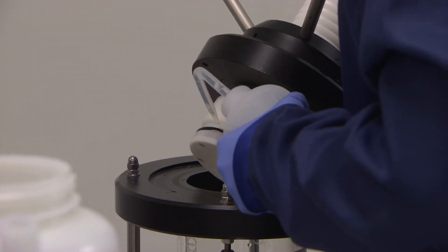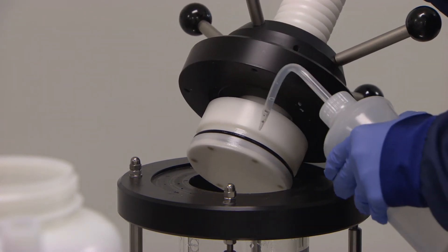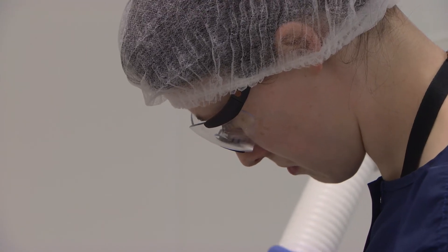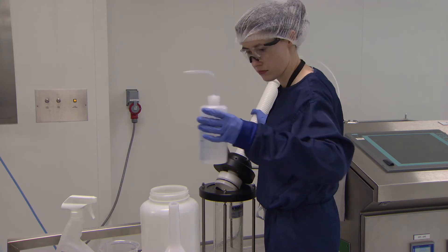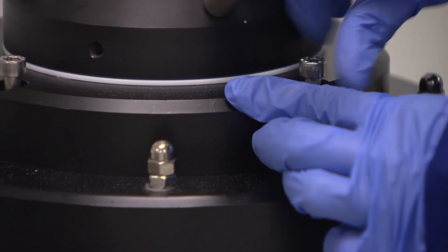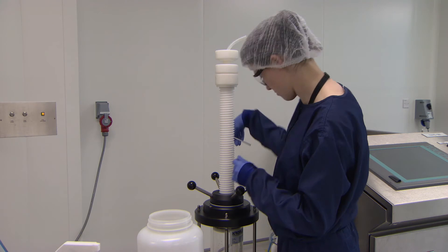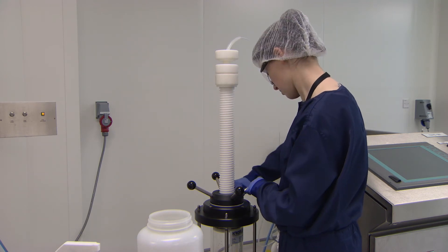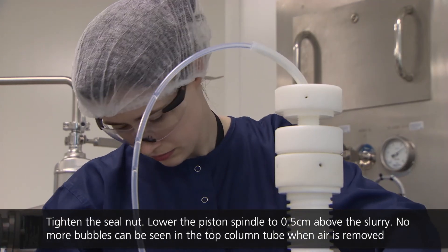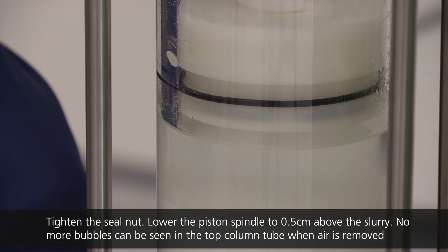After the chromatography resin has been poured into the column, the piston may be re-installed. Before placing the piston into the column, the piston seal is lubricated with buffer to prevent damage to the seal during installation. The operator lowers the piston to a defined distance above the slurry, as per the protocol. The piston seal nut is then tightened.